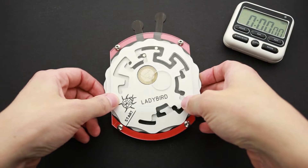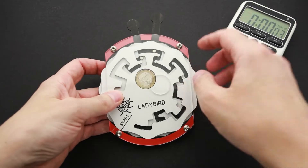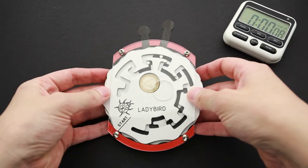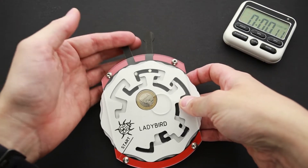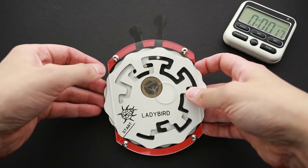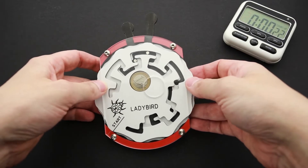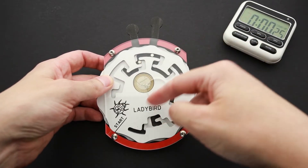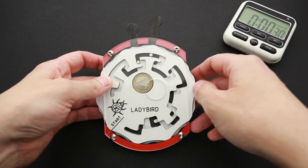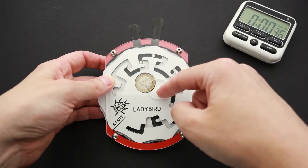Now let's solve the Lady Bird puzzle — I'll start my stopwatch. There is a coin, there is a cutout here, and there are two discs that I have to move. There are two parts that I have to move in different ways to move these metal pins, and that's going to help me move both discs. I probably have to move them counterclockwise, since going the other way seems too straightforward, and then remove the coin from this cutout.